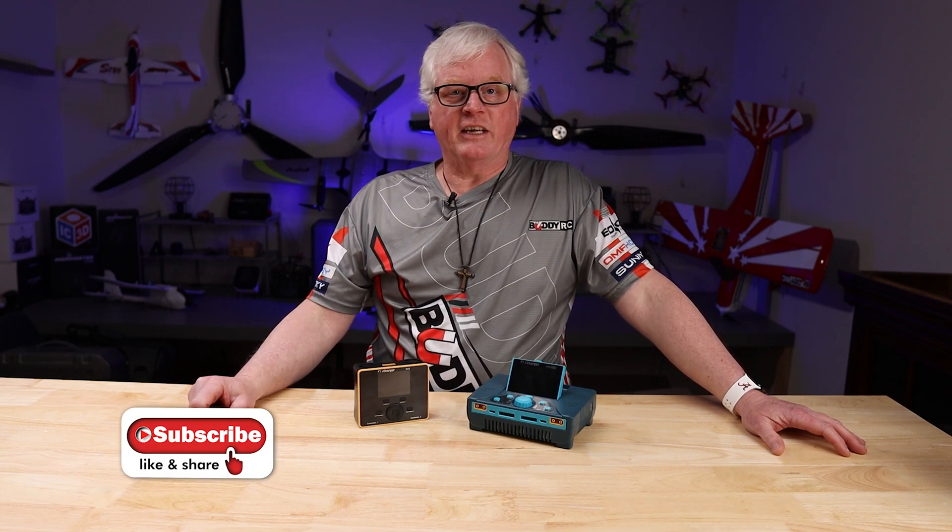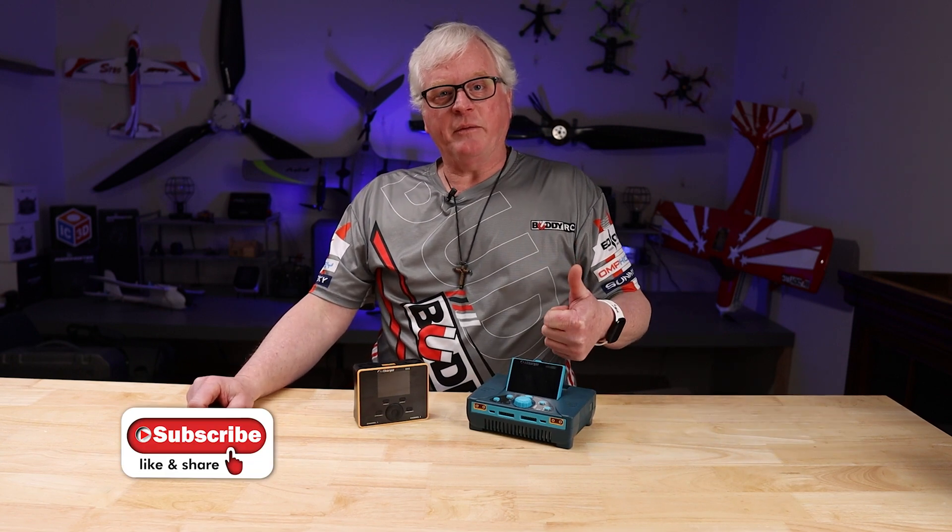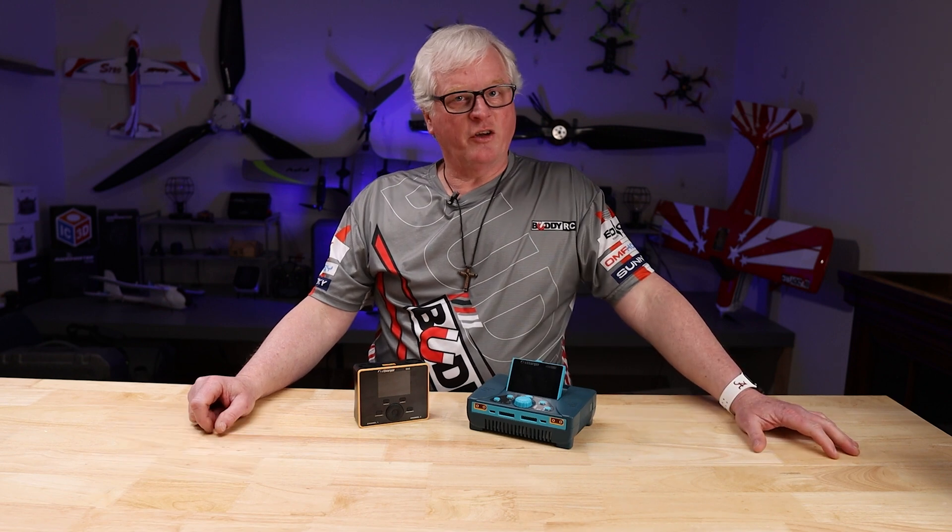Please hit the subscribe button if you're not subscribed, hit the like button, give us a thumbs up, and hit the notification bell so you will be notified of our next video. Thanks again and we'll see you soon.